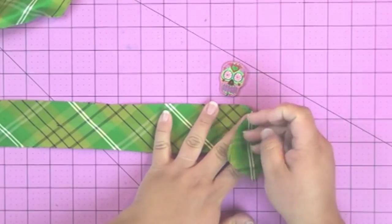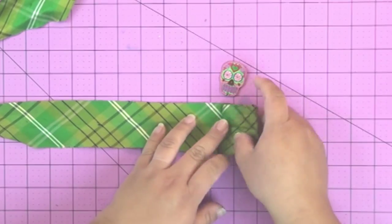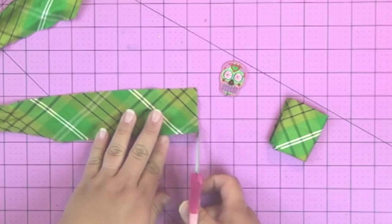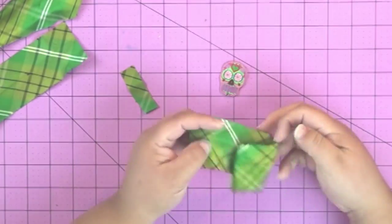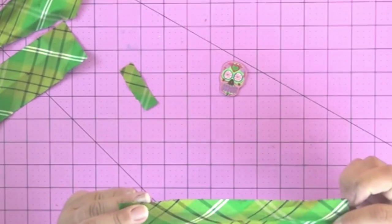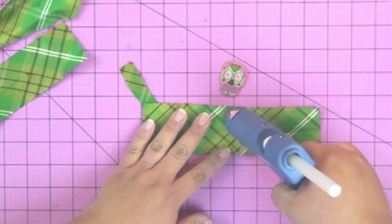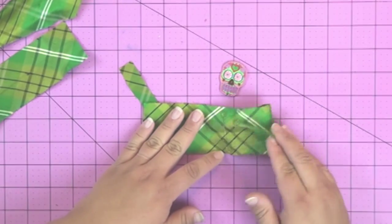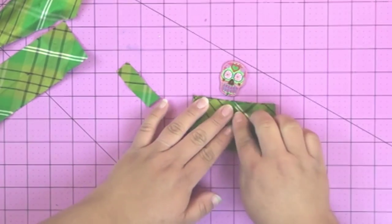First you're gonna need some ribbon. I like to use a wide ribbon about two inches wide. What I did is folded it over about as much as I wanted half of the bow tie to be, and then I folded it four times — so twice as long as the bow tie. Then take some hot glue and put that in the middle. You can also use fabric glue like the fabric fusion glue from Aileen's, but either one will work. I like hot glue because it dries really fast.